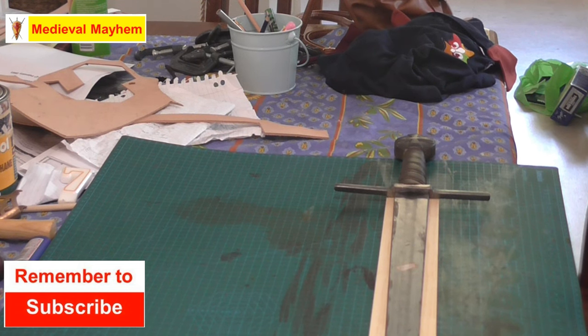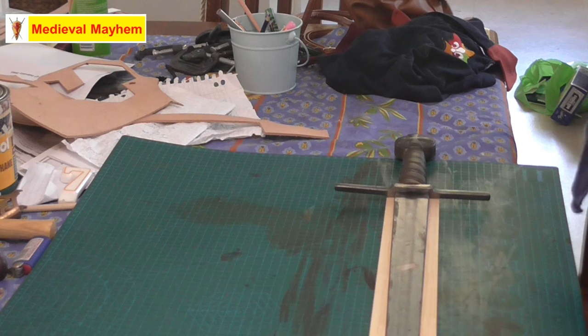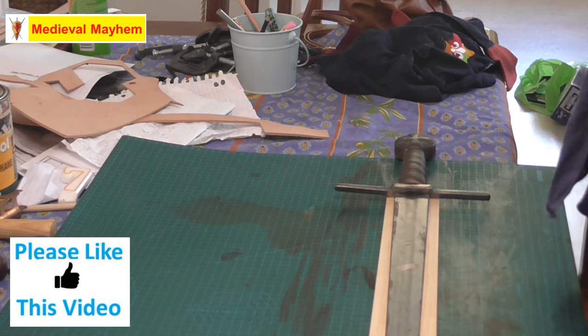So, looking to make a scabbard. I purchased this Fabry sword last year, 2019, and I wanted to get a decent scabbard for it. The scabbard that I purchased with the sword from Fabry is alright but it doesn't really suit my needs. So what I want to do is build my own scabbard, and I decided to use one of the wooden core type ideas.